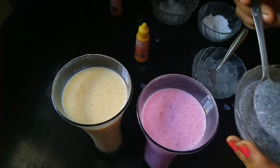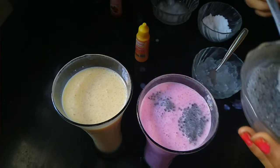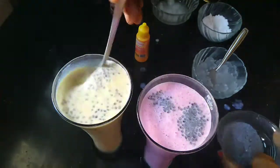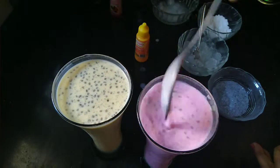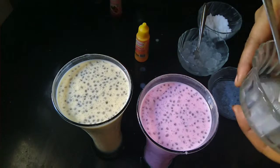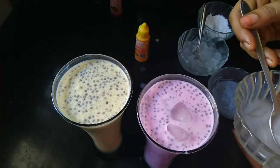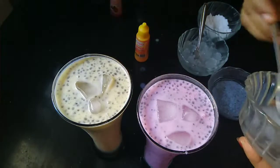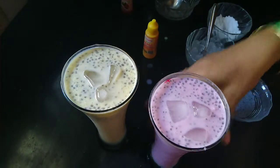Let's put the ice cream in the bowl. I will add a little bit of pound. I will add some more to it.